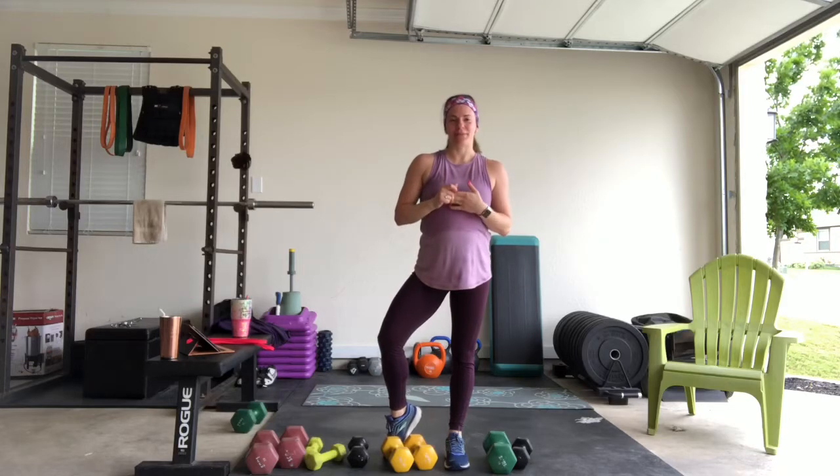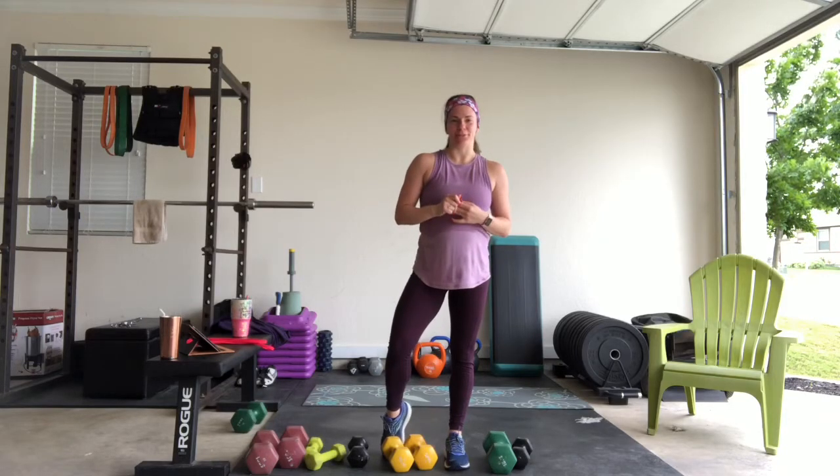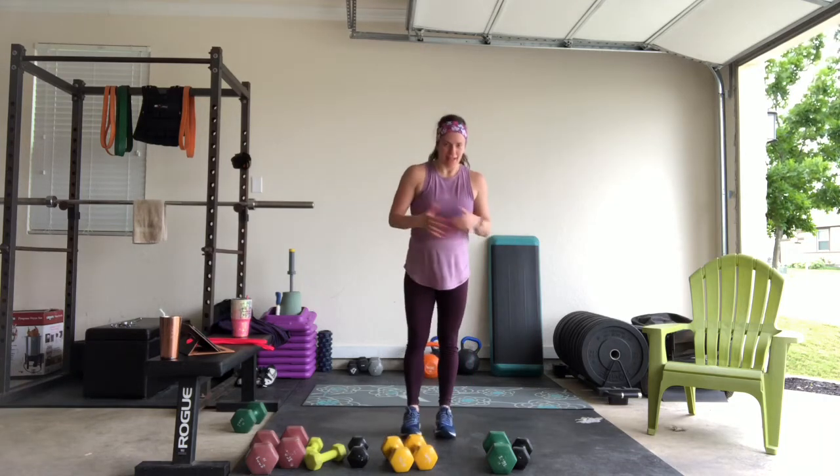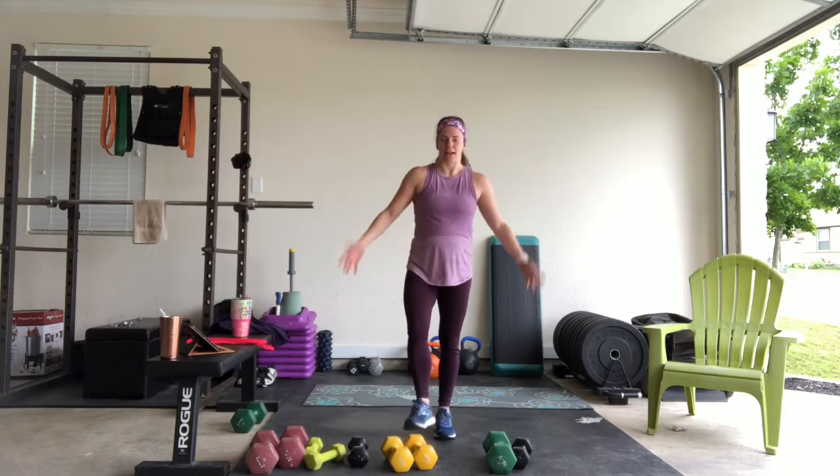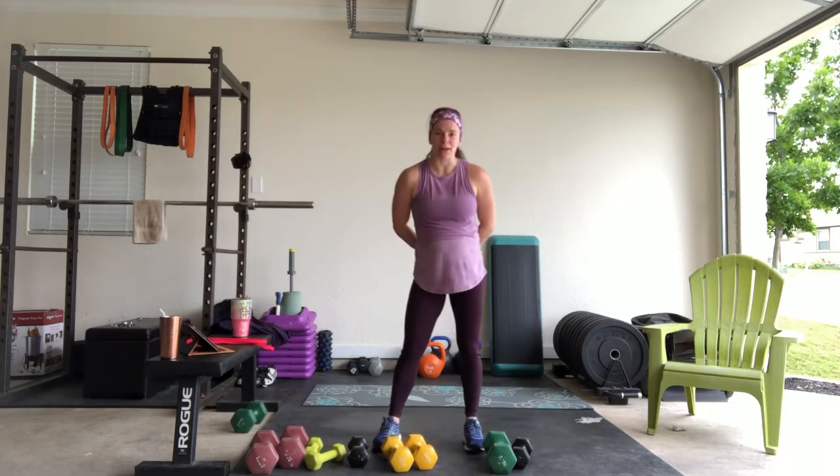Hi everybody! Sometimes in my live videos I don't get to film a cool down just because of the length of the videos, and I know a lot of times people can cool down on their own, but I thought I would just give you guys an upper body cool down today.